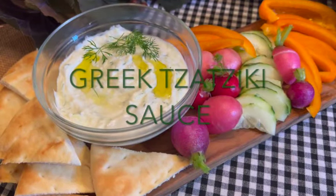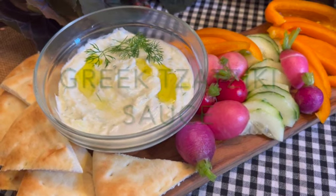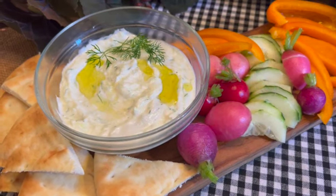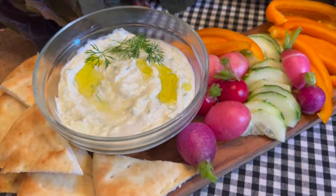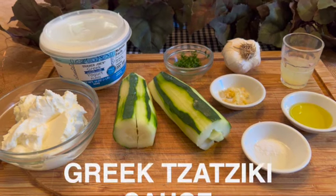If you have not tried this creamy Greek yogurt sauce, you are in for a treat. Tzatziki is slightly tangy, garlicky, and cool due to the cucumber and herbs, and will liven up any meal.